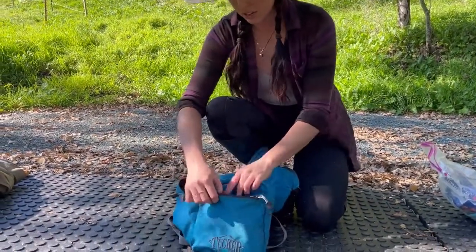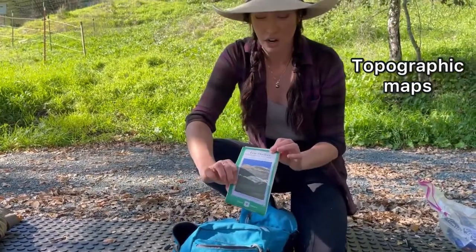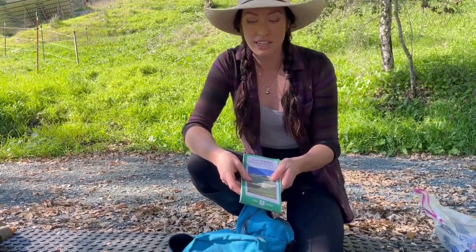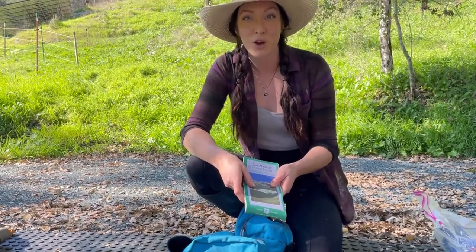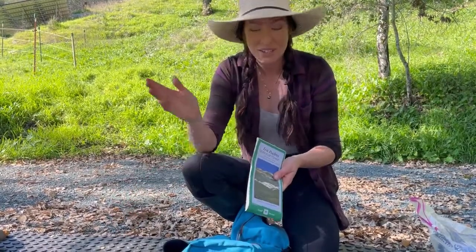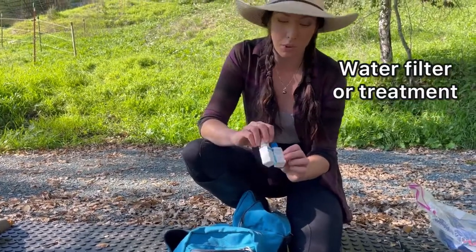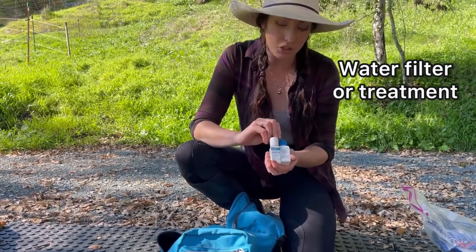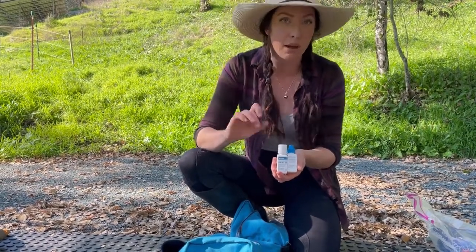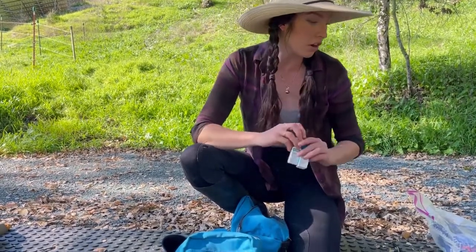In the small front pocket I keep a hard copy map — always, in addition to my phone or GPS — because I've dropped my phone off a horse and had it break on a rock before, so a map is very important. I also carry water filtration: a chemical water treatment, though a squeeze filter would work too. Some sort of water treatment is essential in your saddlebags.